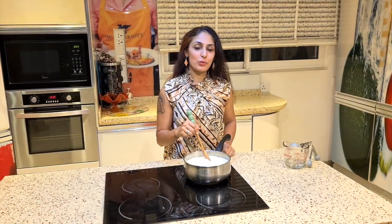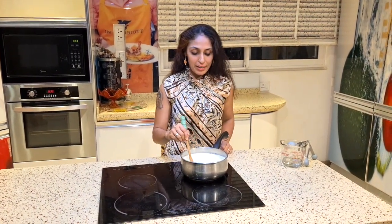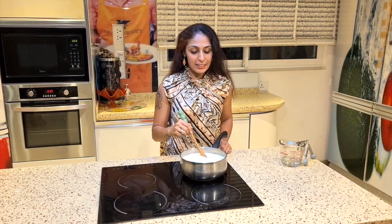Hello everyone, this is Anu on Gordon's channel. Today I'm making mozzarella cheese. It is a very simple recipe that doesn't require any expertise at all — it is so easy, so cheesy, so gooey, you're gonna love it.